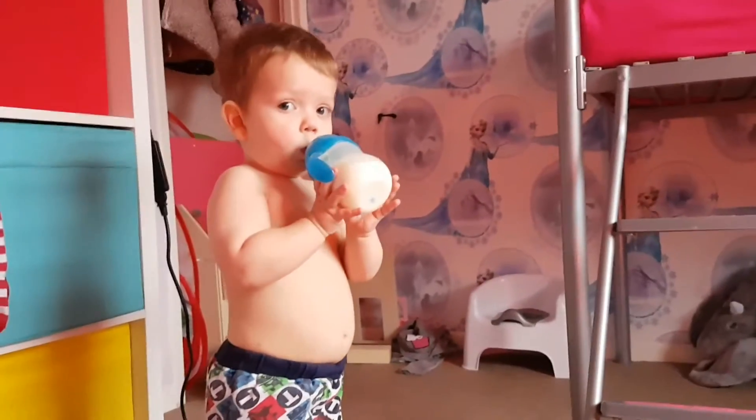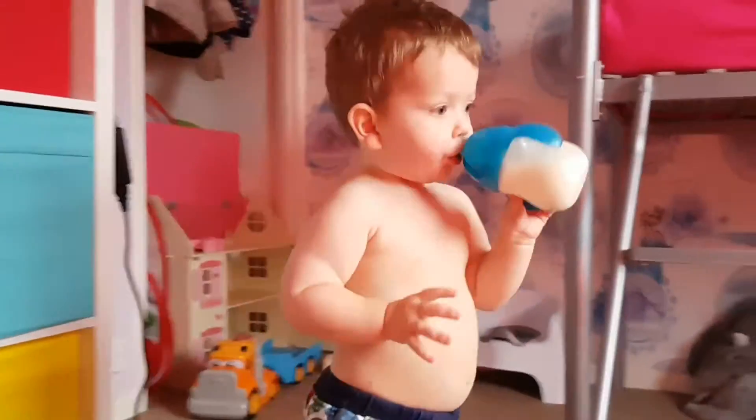Hi everyone, I'm here with Rhys. We're just playing with his pet Emy at the moment. I'm just going to do a review on his cup because I thought everybody needs to know about this cup because it's amazing.